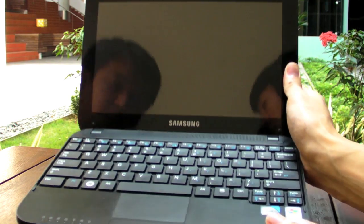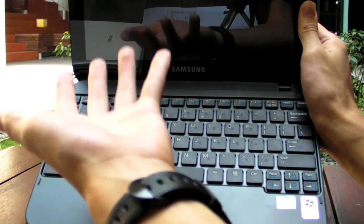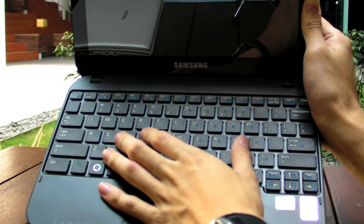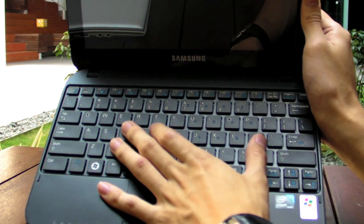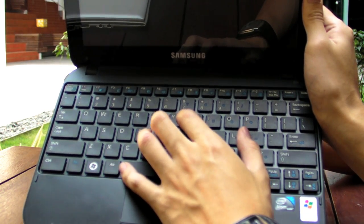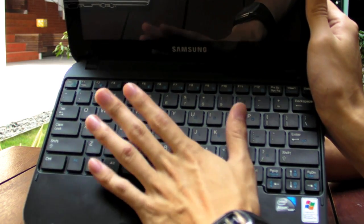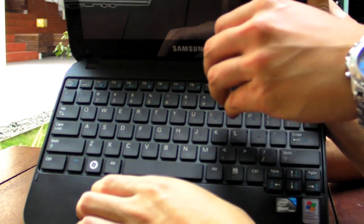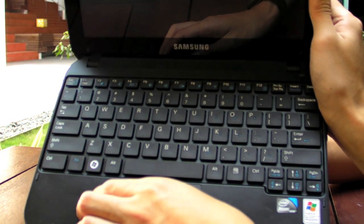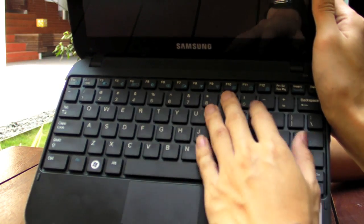The N310 looks very similar to a MacBook. It has a chiclet keyboard — the keys are raised and the outlines are very clear. It's comfortable to type on, though slightly smaller than a standard keyboard at about 93% size. It feels smaller than the HP Mini's keyboard, but the key separation is excellent and the flat keys mean you can touch-type comfortably. The spacing gives a little more room for error.